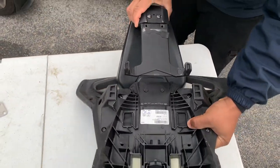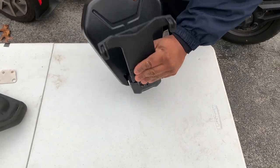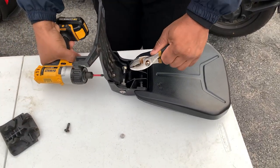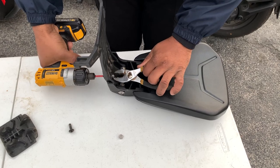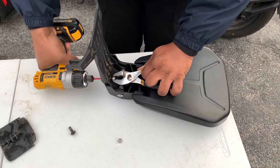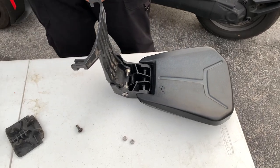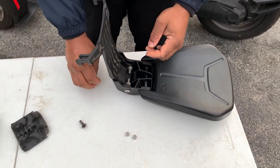Once we have it off, we're gonna open it up and remove these two screws. It's really the nuts that are the problem — they just get in the way of the installation. So what I've done is I've designed a special plate that replaces the nuts.